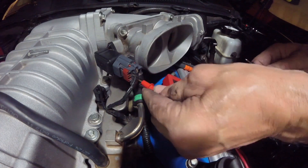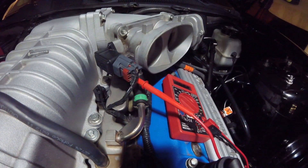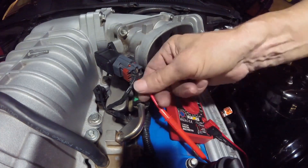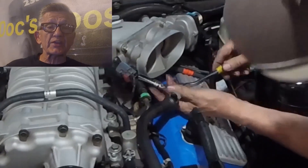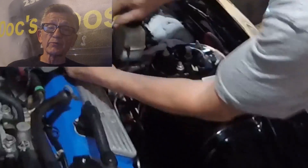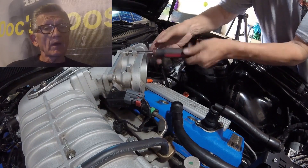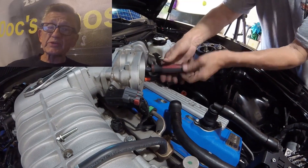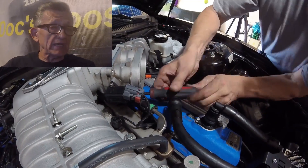Bottom wire. Ground — 0.72 volts, and that's what we're after. Checking the voltage on the old throttle body is essential. You need to log the voltage for the throttle positioning sensor and then match it with the new one. However, since I'm using a Whipple throttle body, those are preset at the factory and I don't need to worry about the voltage setting, but I thought I'd show it to you anyway.